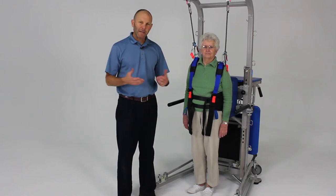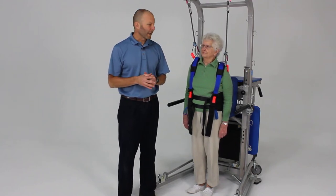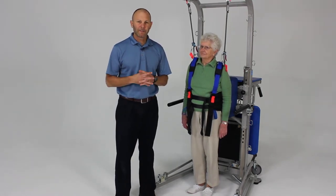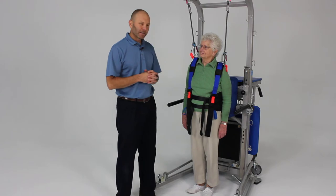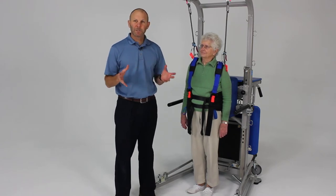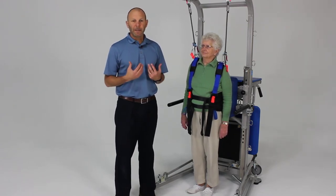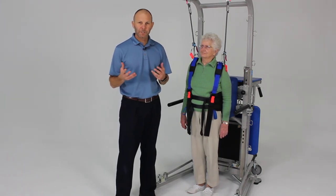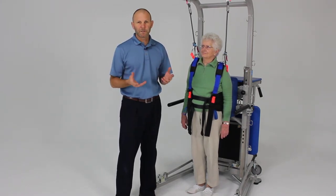I'd like to cover the common balance activities that you can perform using the rehab station. We're going to start with what we call level one balance activities, which are really balance activities that involve just staying in a static position, assuming good alignment, and maintaining that posture and your balance under different environmental conditions as well as different positions of the feet.